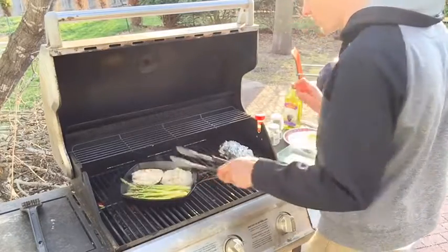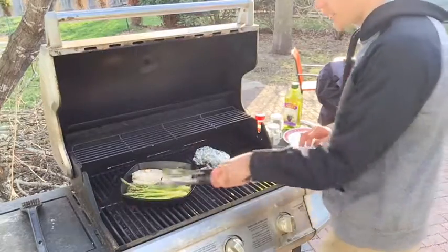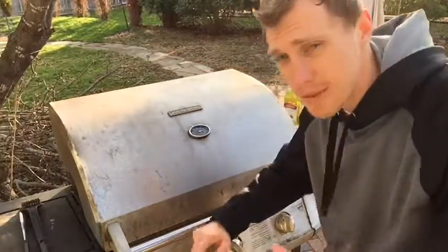Now let that soak in — beautiful. Just a quarter turn to make sure it's nicely browned on all sides. We're gonna let that cook for about four more minutes and we'll be set to go.